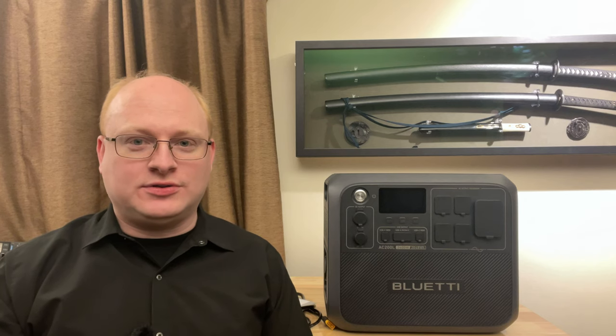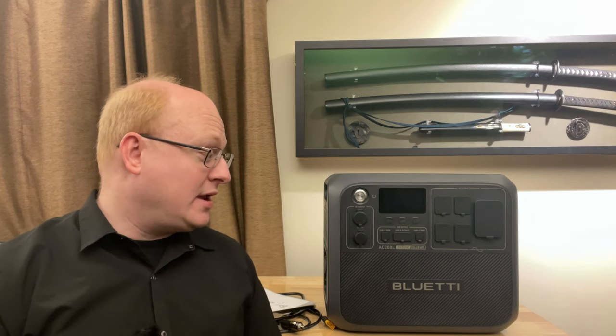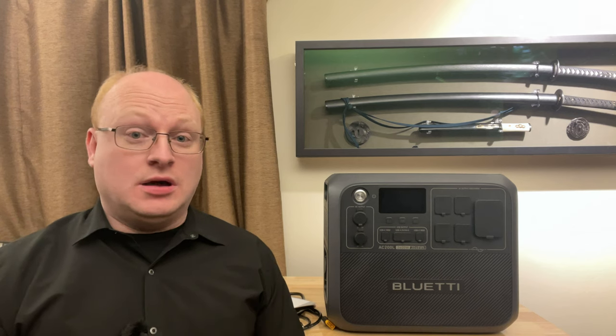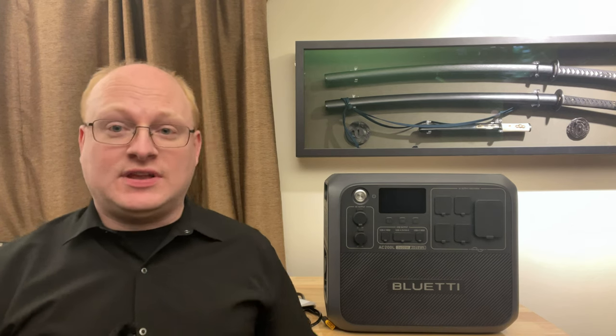Tonight we're going to take a look at the newest update to the AC200 series from Bluetti, the AC200L. This machine continues their flagship series starting in 2020 with the AC200, the original one, moving on to in 2021 the AC200P and the AC200Max. This is now the AC200L. A number of things have changed and a number of things have stayed the same.